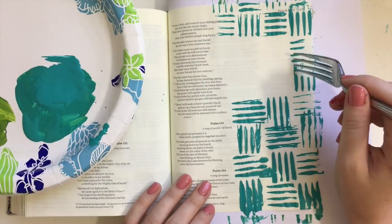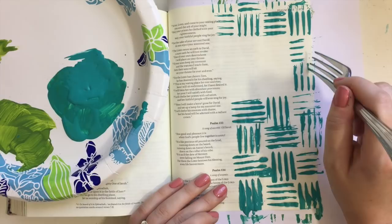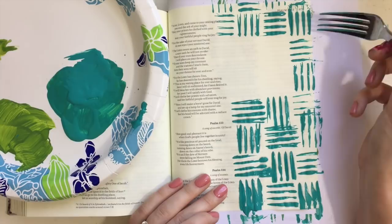I want to point out I'm using a plastic fork, and I think the plastic forks have a little more bend to them, so they're a little easier to use. I also did not press down the entire fork — I only tried to press down the top half of the fork tines.